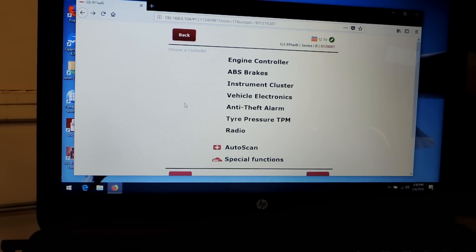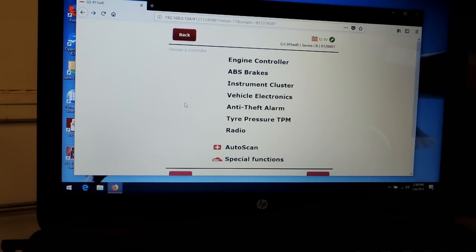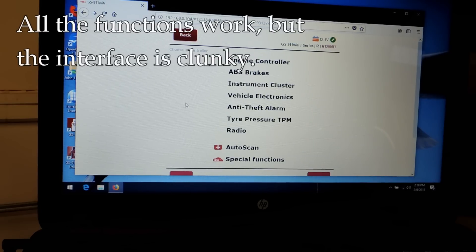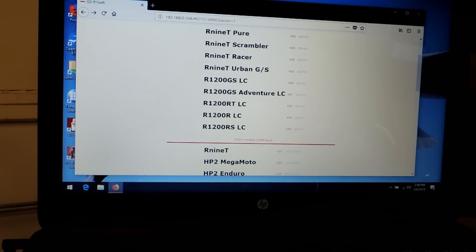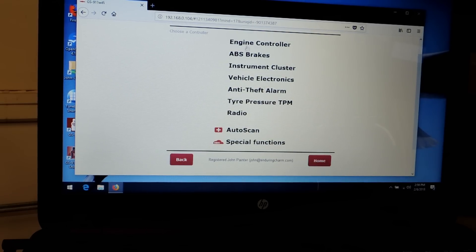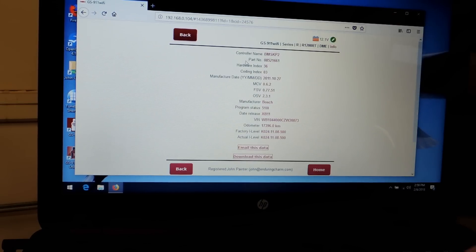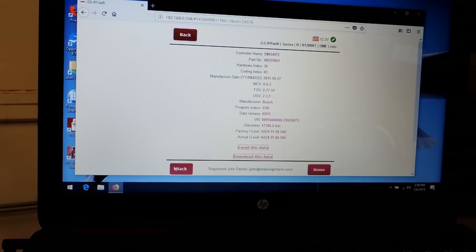Just to show you some of the items here — this is running now over Wi-Fi, and this is their little web server interface. Honestly, the software is kind of clunky — it's right out of the 90s. I picked my bike — you pick the right one, and then it's just a menu-driven interface. Here's ECU information, you can click — there's a lot of things. It takes a second, says busy, and then it brings up all the data. Oh, that's interesting — you can email the data. It's all here, it's just a little clunky.